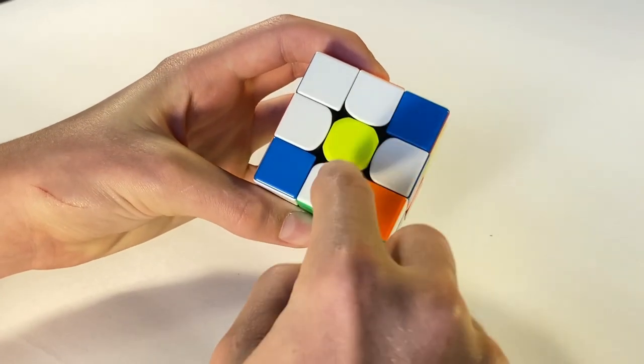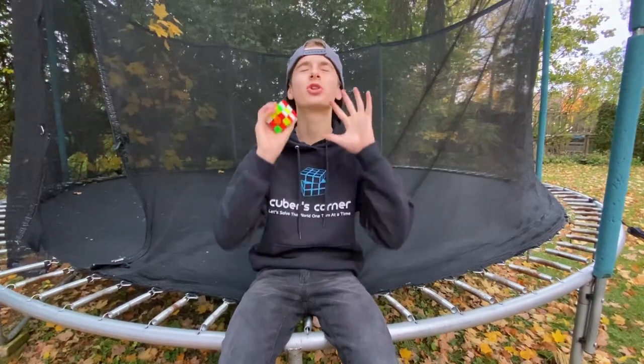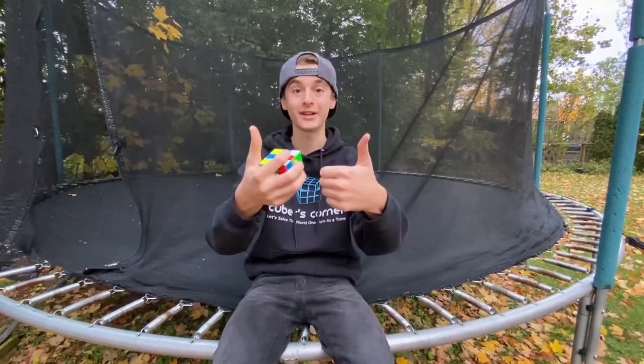So now we have our complete daisy on all of our edge pieces. Guys, awesome! You guys are crushing it! You just solved the first step in solving the Rubik's Cube. Way to go guys!